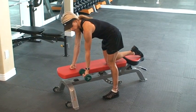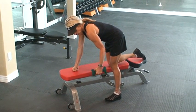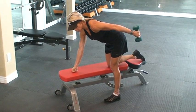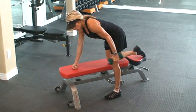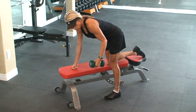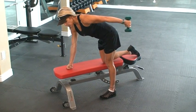You start with the dumbbell with a bicep curl. You're going to kick back, leading with your pinky. Pause for a second and feel that burn in the tricep. Return back and then turn and kick it back. Return to your bicep curl. Turn it so that the palm is facing your body. Come back by your hip.